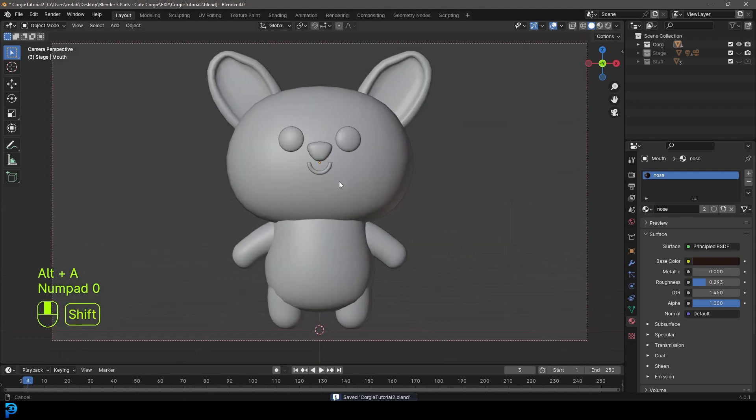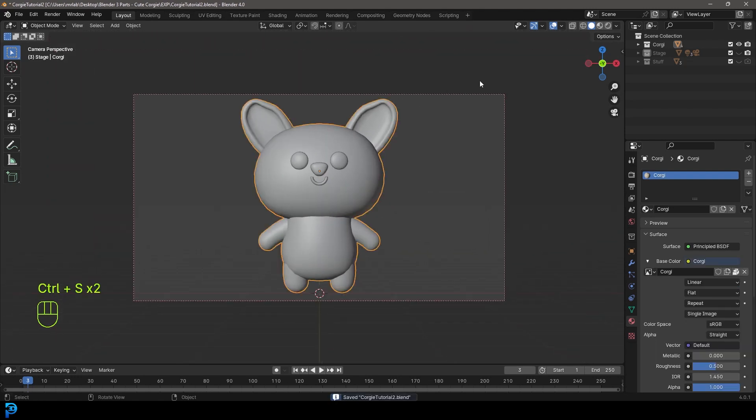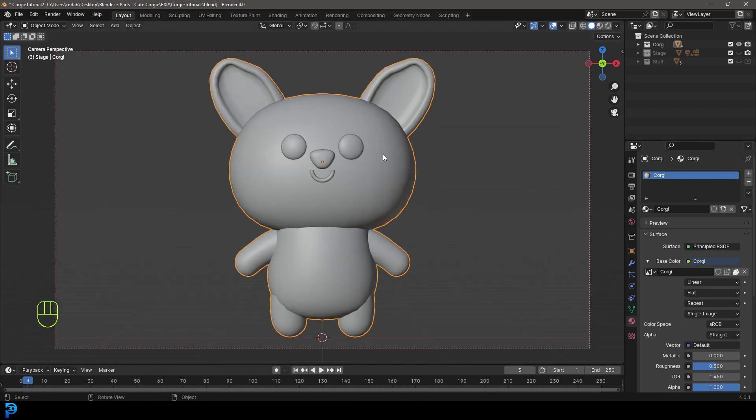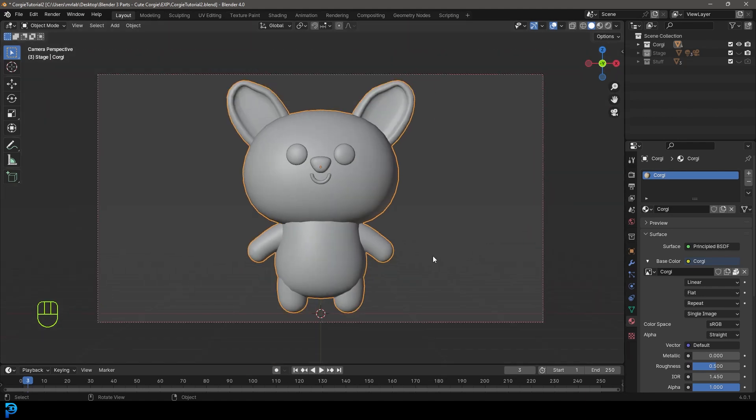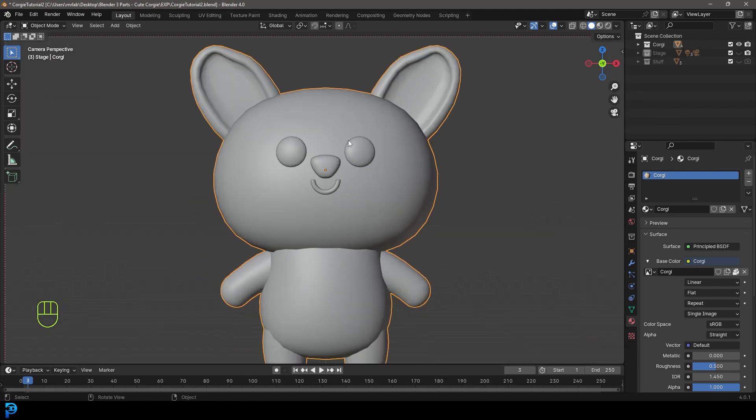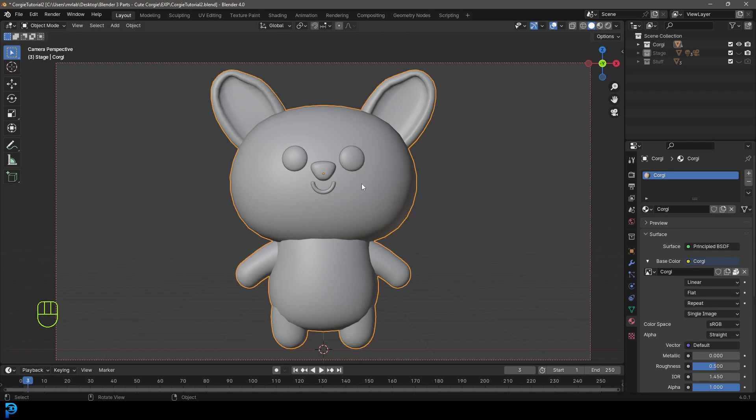Press zero to go to camera view and grab our little corgi. In the next part, we'll create a particle system for the hair, add a little scarf, and then render it out as a final character render. I'll see you guys then. And as always, I'll be uploading this blend file to my Patreon — all the details are in the description below.